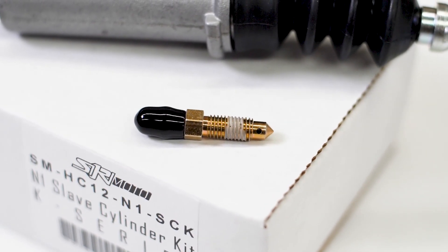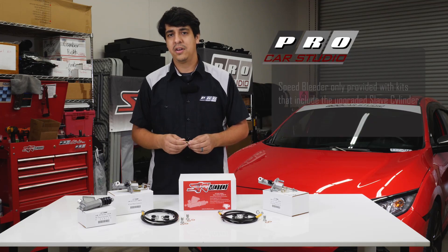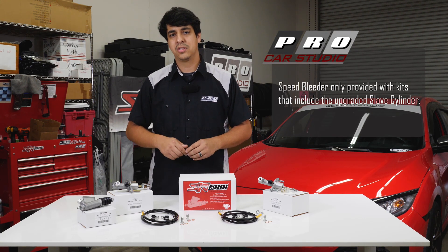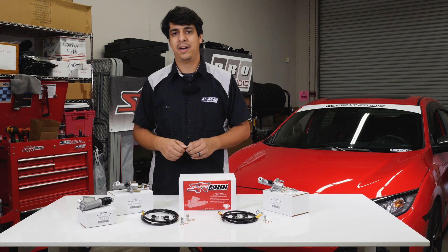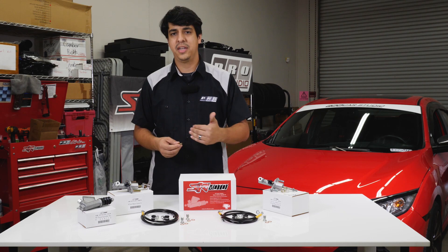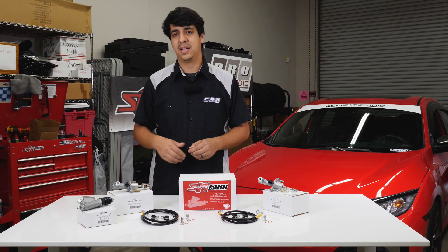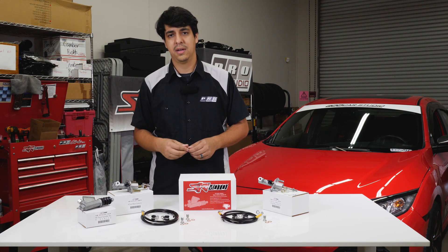The speed bleeders included with the slave cylinders allow you to do a very straightforward clutch bleeding procedure, as opposed to having to crack open the bleeder valve every time you pump the pedal. The speed bleeder has a one-way check valve, so as you're depressing the pedal all you really need to watch is that the reservoir stays full and you don't run out of fluid.